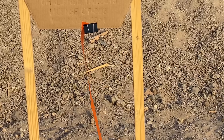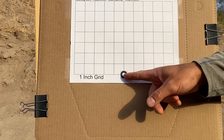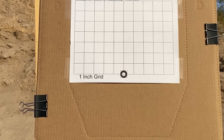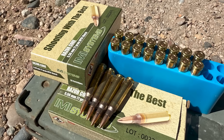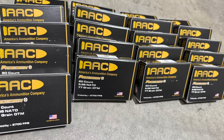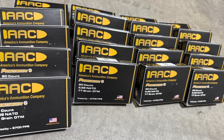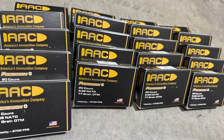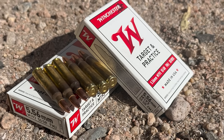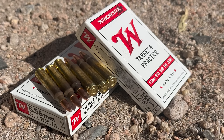Distance was 100 yards. Wind was monitored with a ribbon. Point of aim was a small circle at the bottom of the target, with point of impact set a few inches higher to preserve the aiming point. Today I'll be shooting three groups: first, IMI Razor Core 77 grain; next, AAC 77 grain OTM from their 2700 feet per second box purchased in March of 2025; and last, 55 grain Winchester M193.